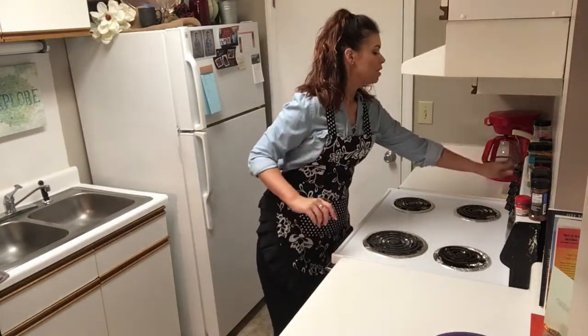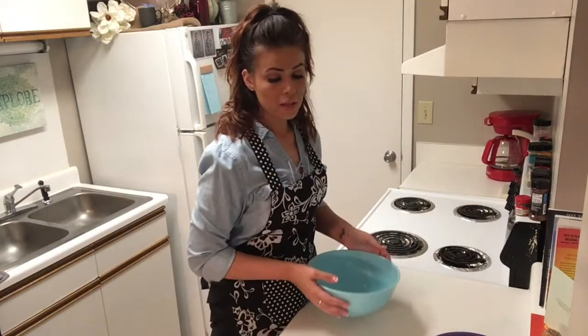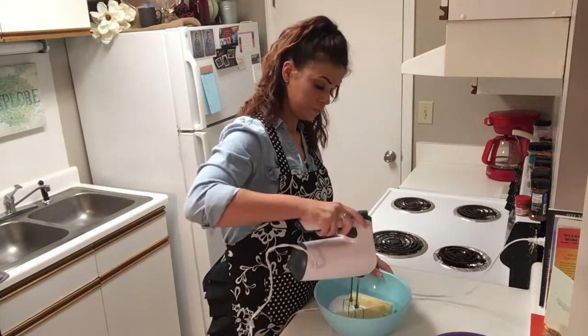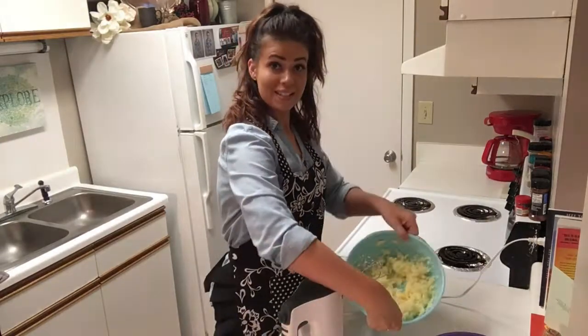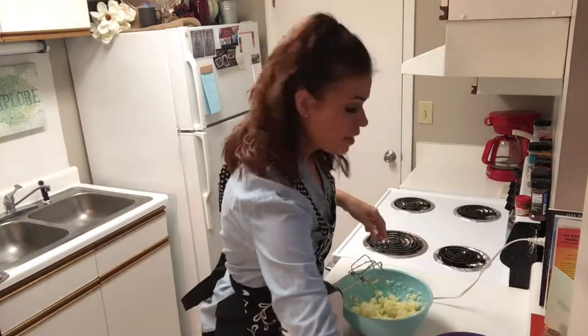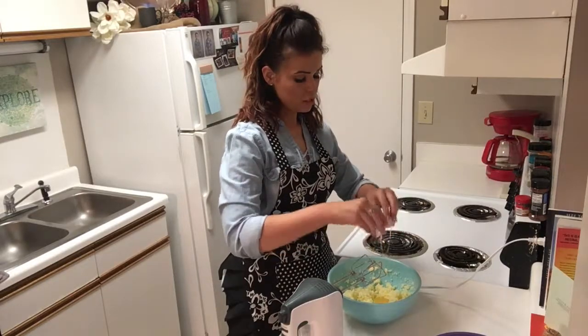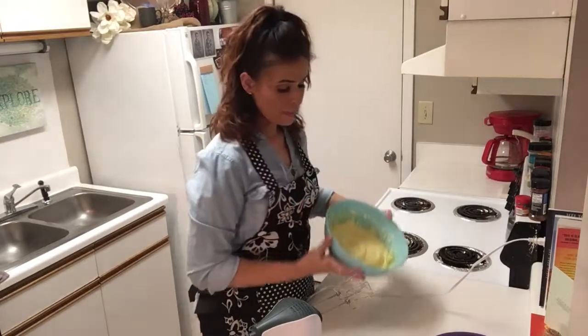We're going to turn the oven on to 350, and in a large bowl, we are going to mix two cups of sugar and a cup of softened butter. Mix that until it's light and fluffy. Now, we're going to add in four eggs. We're going to add them in one at a time, mixing between each, until all those eggs are thoroughly combined.